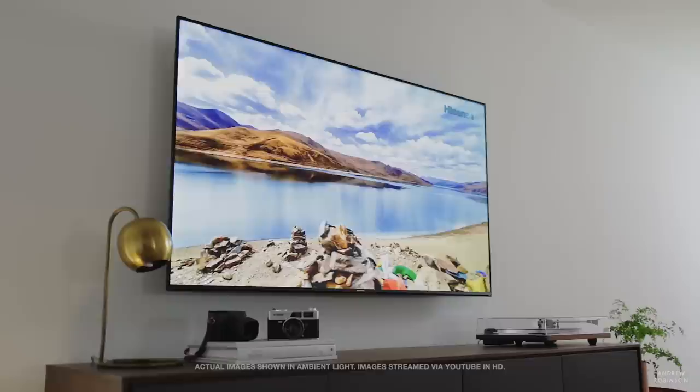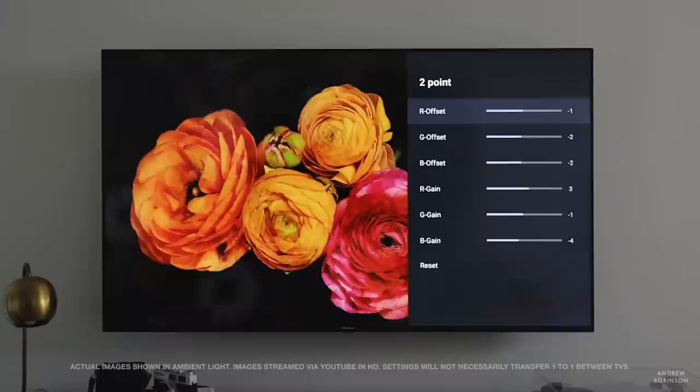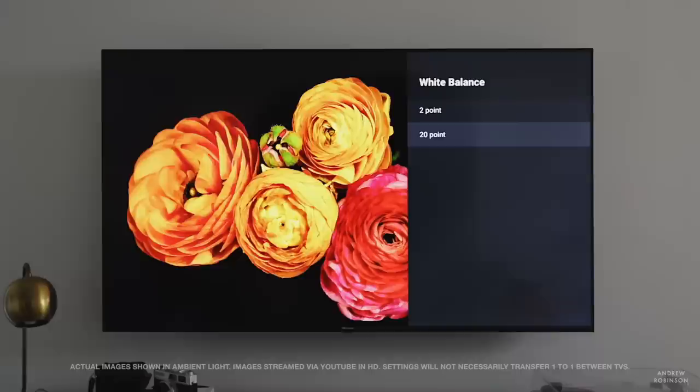Any color errors are not perceivable by the human eye. The grayscale is still a little bit off, but thankfully this TV has the proper CMS controls in order to bring it into compliance. Once you do that with a proper light meter and software like SpectraCal's CalMan — which is what I use — you have a reference level display through and through. Same as with the old one, but even better this time.